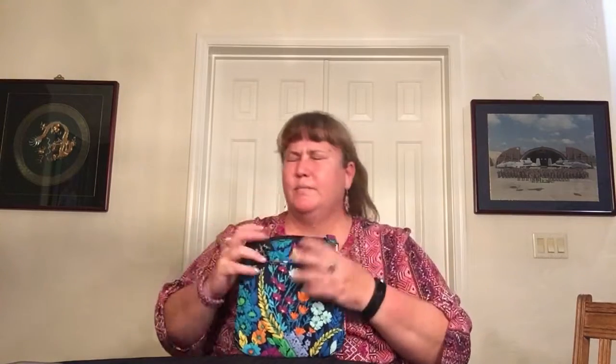These are all new without tags but in excellent used condition — they're perfect, nothing wrong with them. This one is a factory-style accordion wallet in Ellie Flowers with a purple inside. You have big slips, then three card slots each in four sections, and a zipper section in the middle. Pretty simple but a nice wallet with good size. It's not a wristlet, just a wallet.